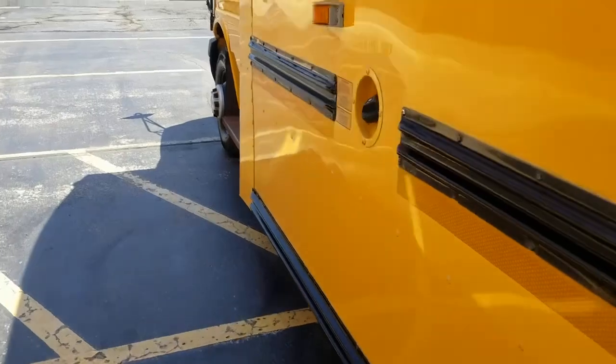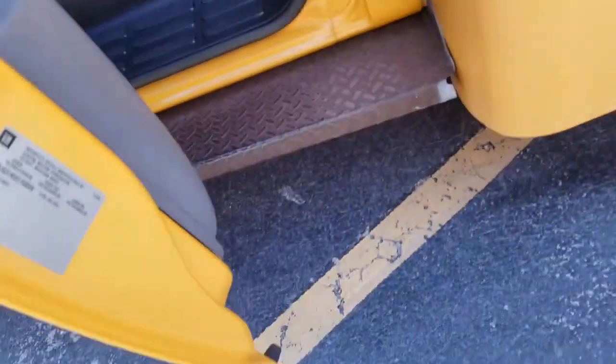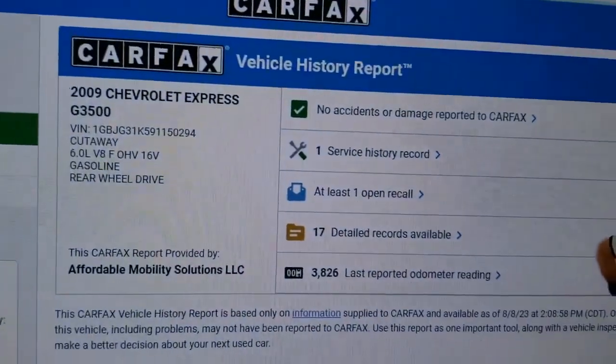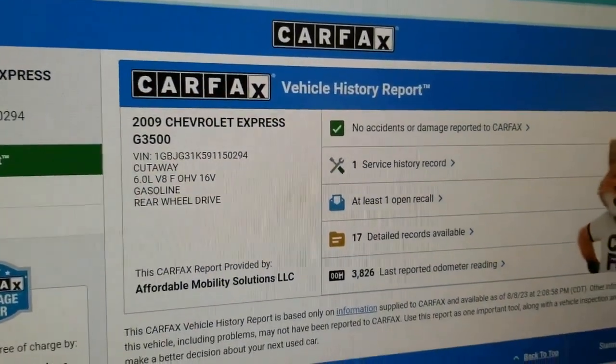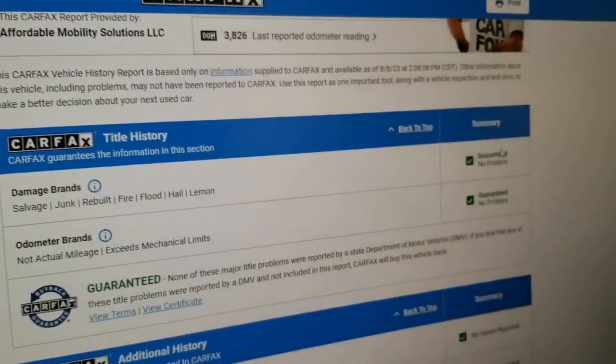One thing we always do — we show you the VIN number, no matter what. Whether you're going to buy sight unseen, make sure you get the VIN number. That keeps you from getting scammed. We always show you a video of that VIN number, which means the vehicle is here in my possession — this is not some internet scam.